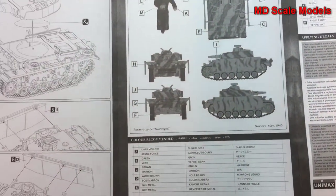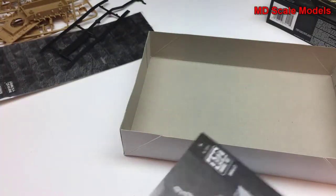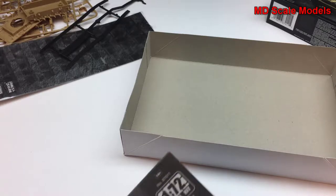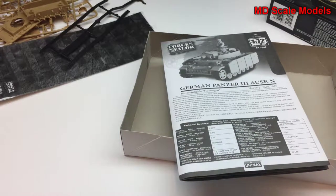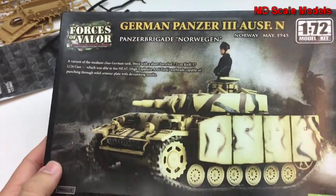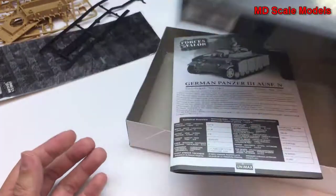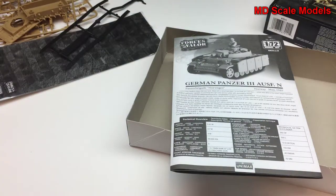Well, that's actually a surprisingly detailed kit. Really there's no flashing, lots of detail, lots of parts. I'm very surprised — I've had another Forces of Valor kit that's very detailed, even in 1/72 scale. And that's a very good quality kit.